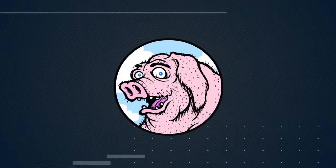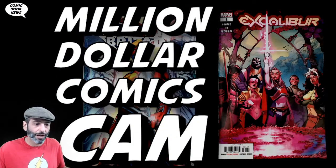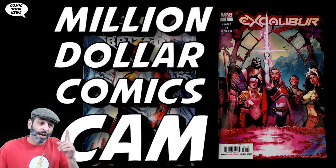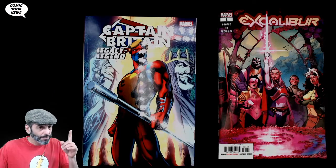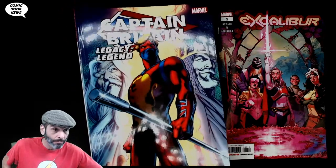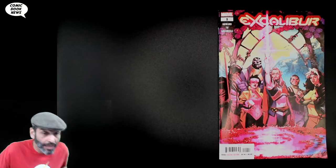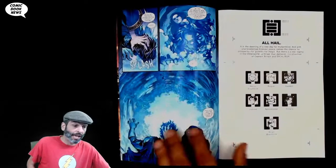So let's stop talking about it and start looking in the million dollar comics cam. A brand new look to the million dollar comics cam! Today, a little special treat besides Excalibur number one — we'll also take a look at some of that Captain Britain work. I've got this Captain Britain 'Legacy of a Legend,' and we'll take a quick look at that today. First, Excalibur.